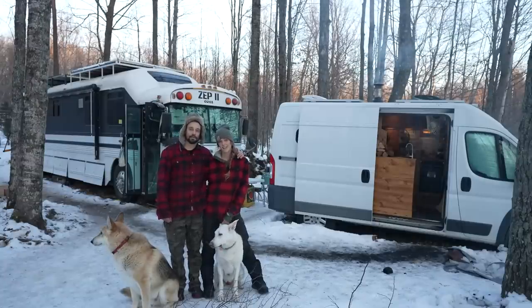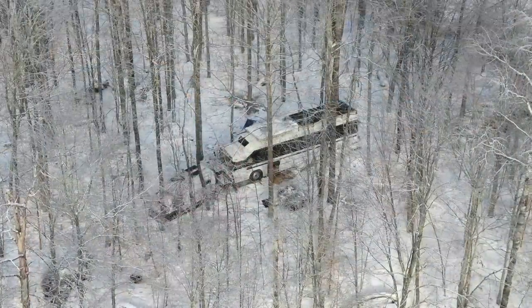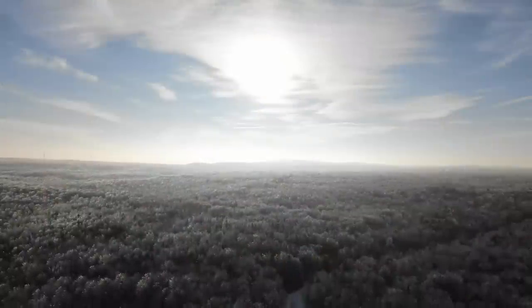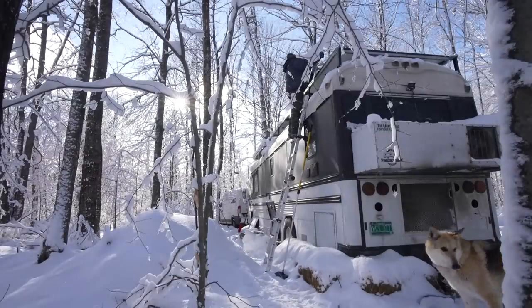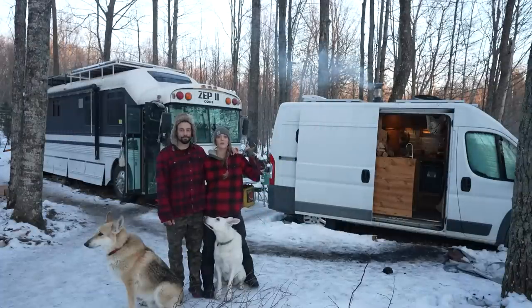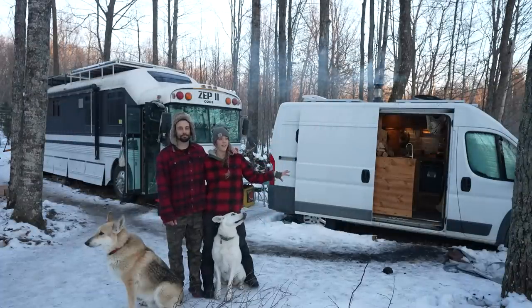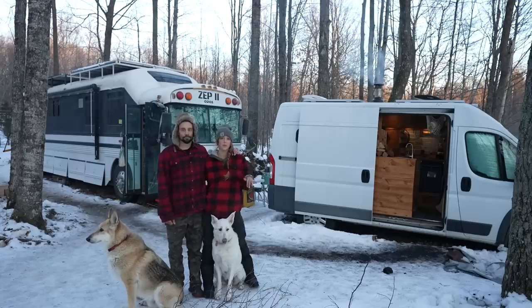Hey everybody, I am Chris, and I'm Linnea. We are attempting to live completely off the grid without leaving for three months in our tiny homes. Today we're going to give you a full tour of both of our rigs as well as the land and how we live out here. We're going to start with the bus and then move on to the van. Full tours of both vehicles are available in the description below.